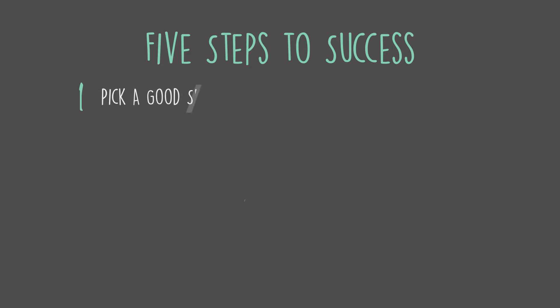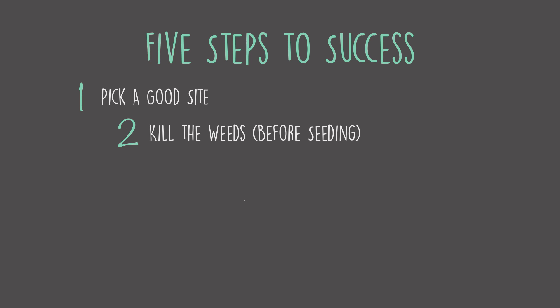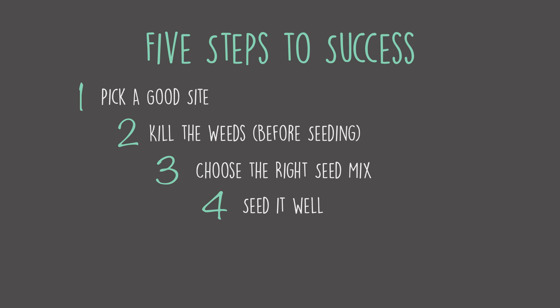Step 1: pick a good site. Step 2: kill the weeds before seeding. Step 3: choose the right seed mix. Step 4: seed it well. Step 5: kill the weeds after seeding.